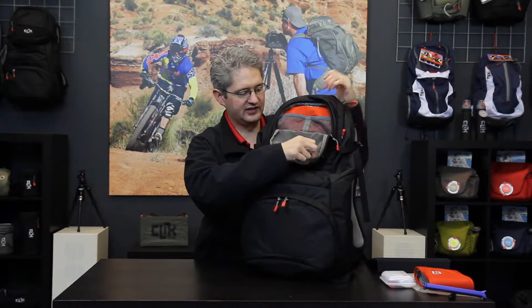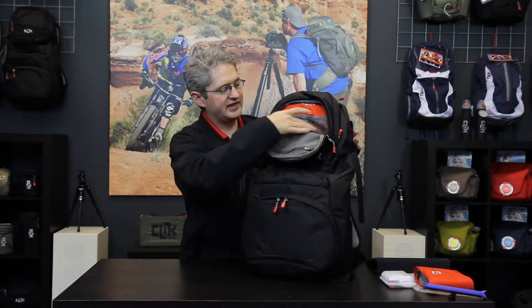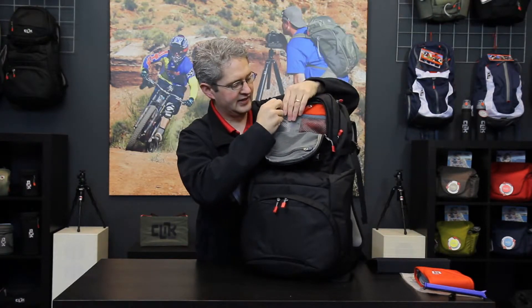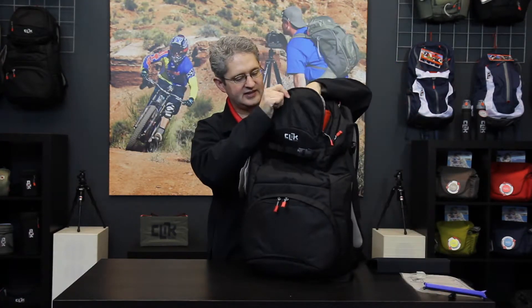This access panel has a mesh pocket in the front where we can store lens cloths or other small items such as memory cards, cable releases, or other pieces of that nature. Next to that are two large mesh pockets which are perfect for fitting things like lens cleaning kits. This pocket is quite large — as a matter of fact we can fit a 4x6 lens filter case in here if we would like.